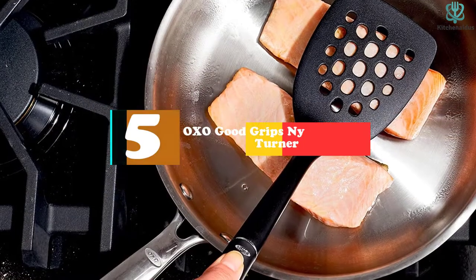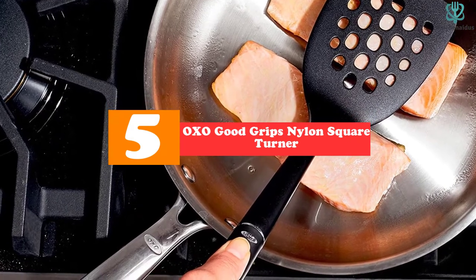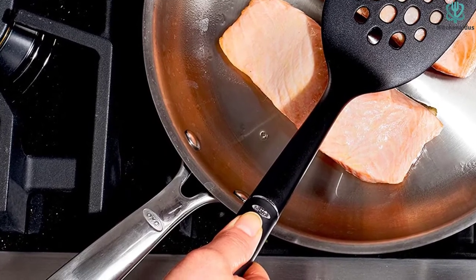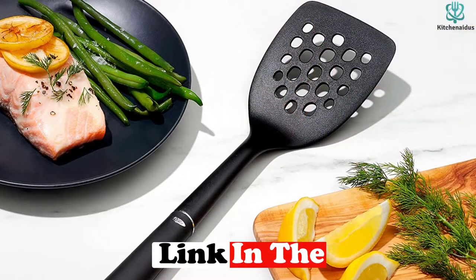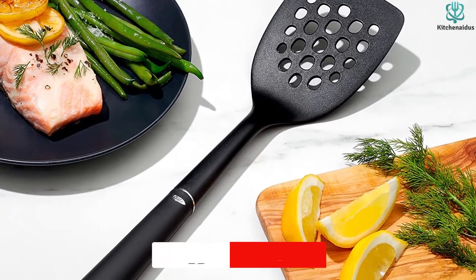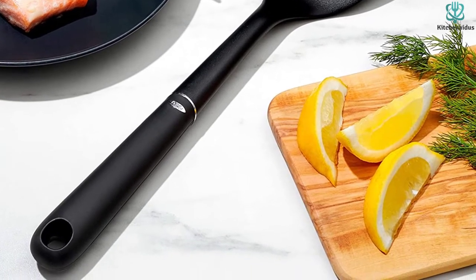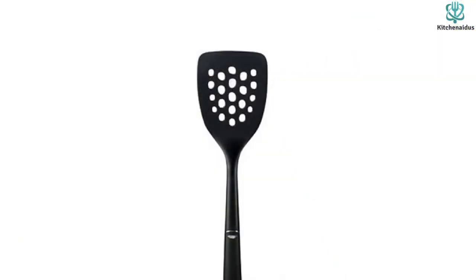Starting at number 5, we have the OXO Good Grips Nylon Square Turner — our favorite all-around spatula. A spatula's main job is simple: turning things over in a pan or skillet, and this one excels with its comfortable handle and good grip. The thinner profile of its head allows it to slide under food easily without pushing it around on a pan or baking sheet. It manages to be understated without looking cheap. Since it's plastic, it won't scratch up your non-stick cookware, and it can take a ride in the dishwasher without damage.